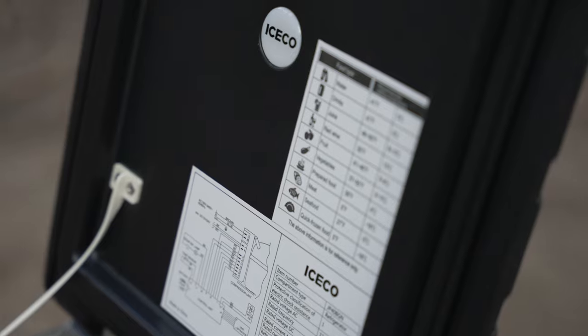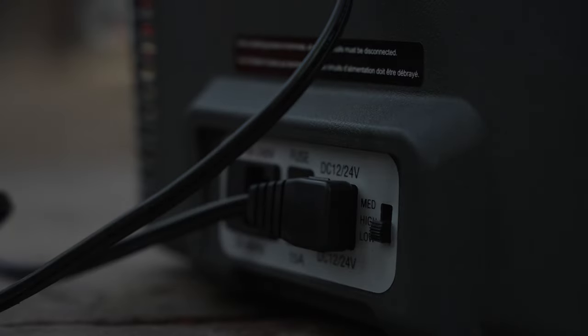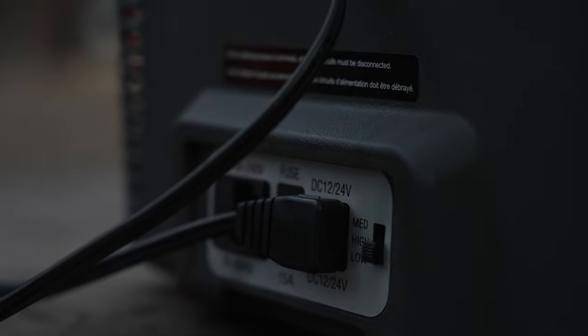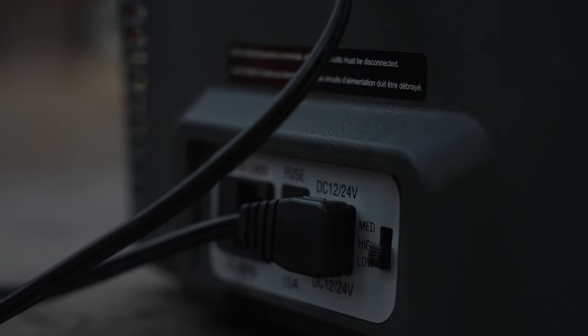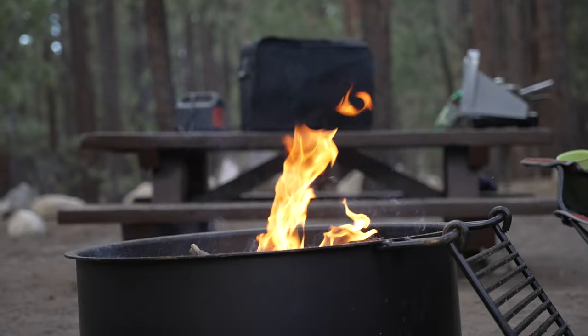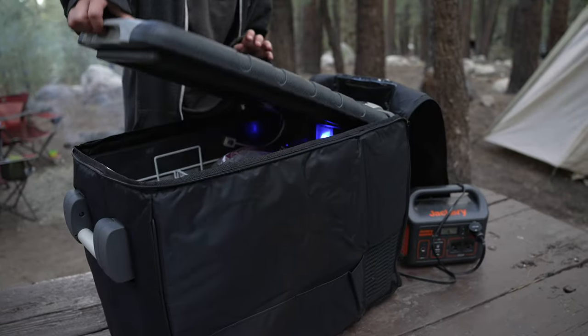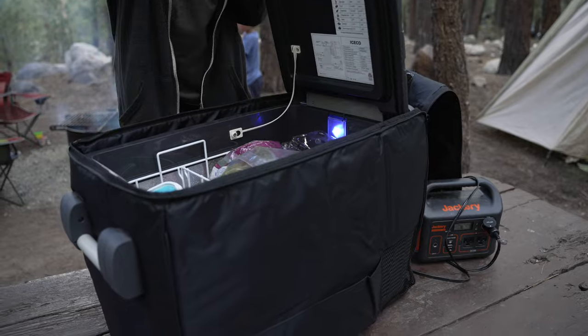Power usage is going to vary depending on what the fridge is doing. If it's going from warm to cold, it may pull up to 55 watts in max mode or 33 watts in eco mode. Once it reaches operating temperatures, it'll draw one to two watts with the lid closed. With the lid open, it'll probably draw five to ten watts from what I've observed.